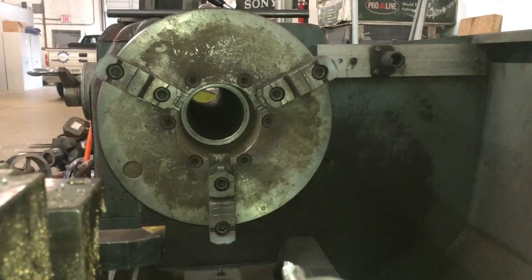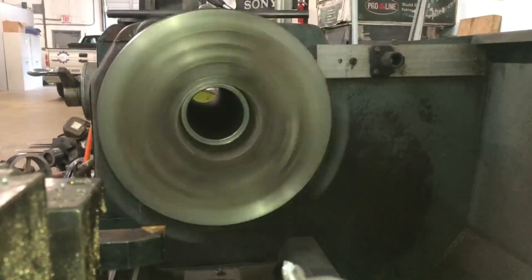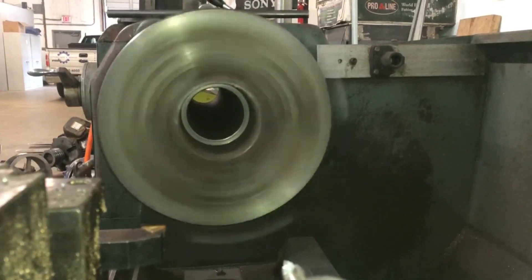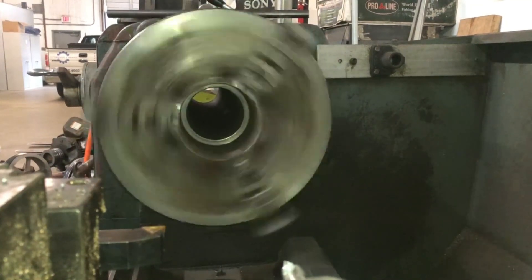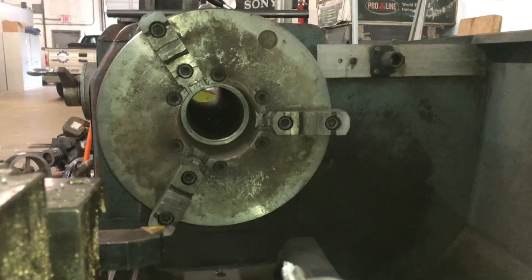These lathes are something to treat with respect and care. Once I've got all three jaws flipped around, I will give it a test run — you don't have to do this, but I just like to do it to make sure each jaw is tight and there are going to be no issues.